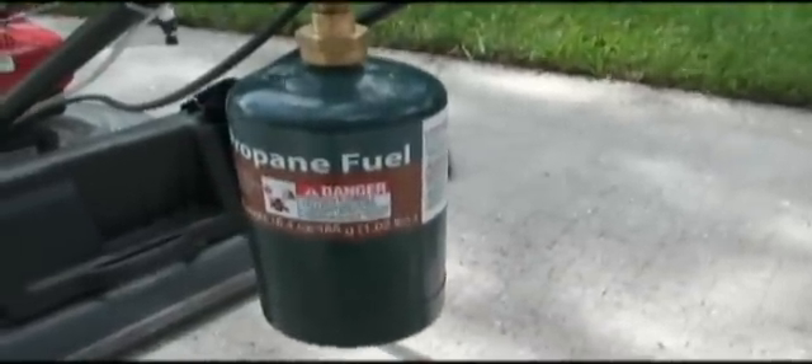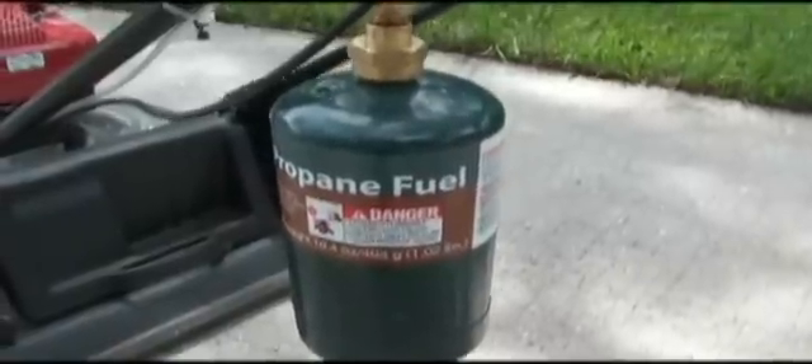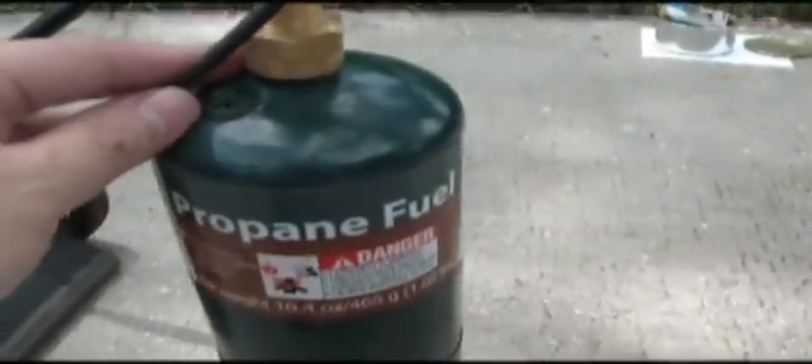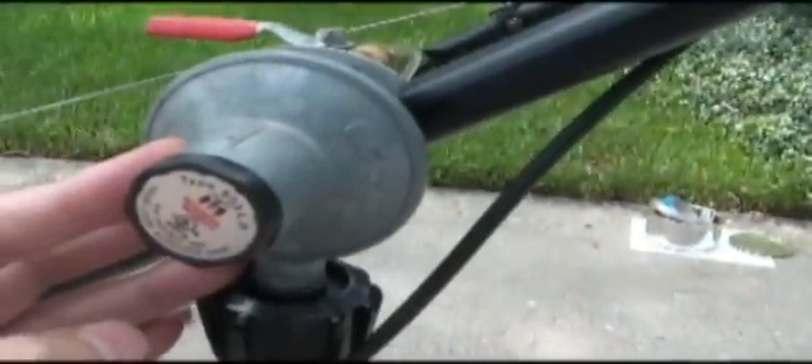This is a one-pound disposable propane tank. I originally used this system with a much larger 20-pound tank held in place with a rope sling, but it was too cumbersome — it was really weighing down the lawn mower too much. This regulator is something I had just hanging around the house; it was removed from an old mosquito magnet. It takes the high pressure from the propane tank — approximately 100 to 200 pounds per square inch — and regulates it down to about half a pound per square inch.